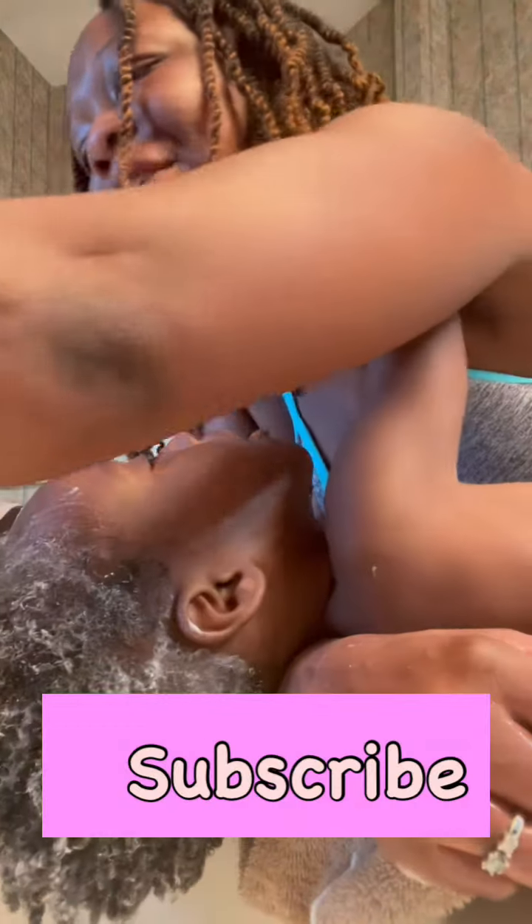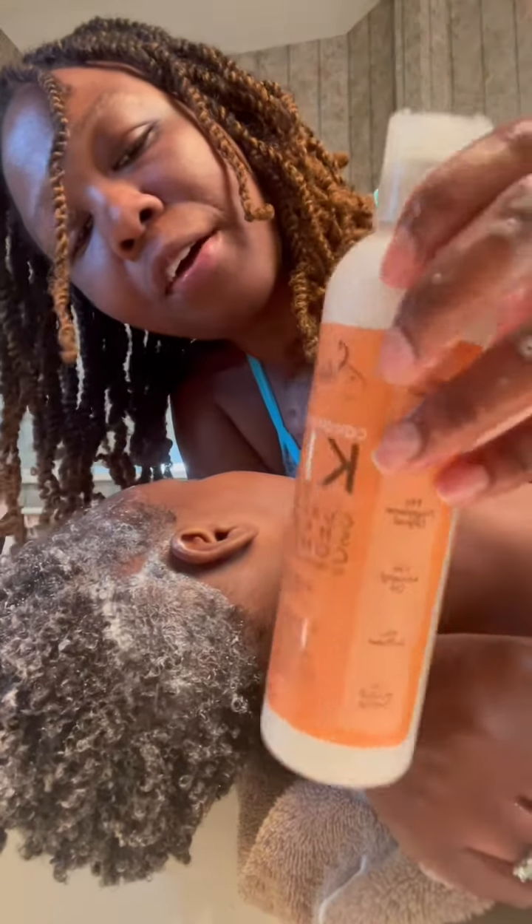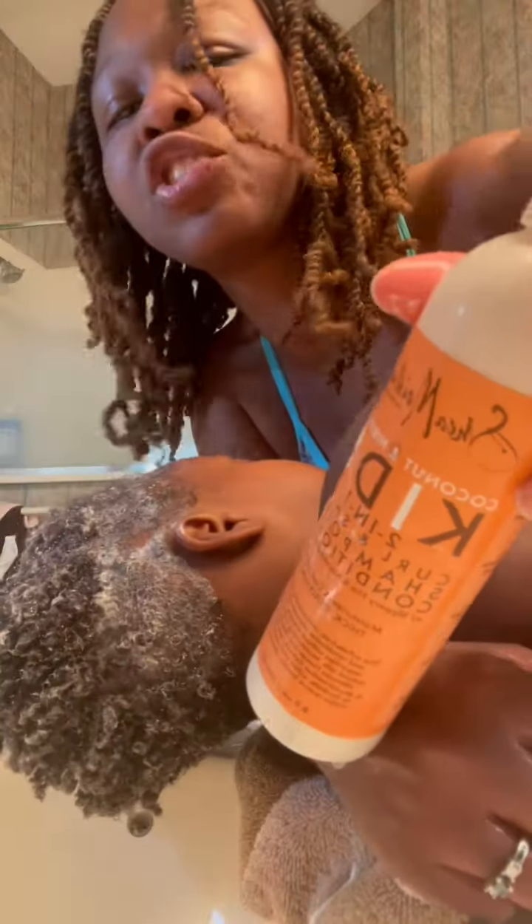Today is hair washing day. I'm using this shampoo — I love using it, it's great for his hair texture. I'm going to start by shampooing his hair. Alright, I'm finally done washing his hair.